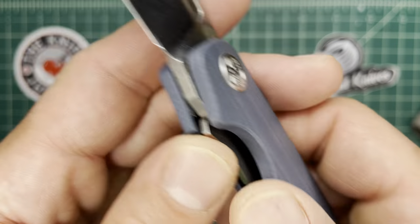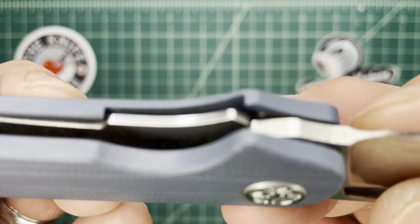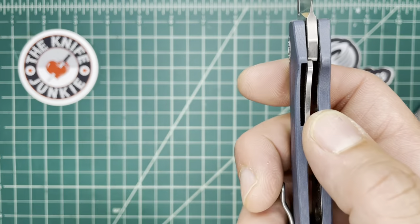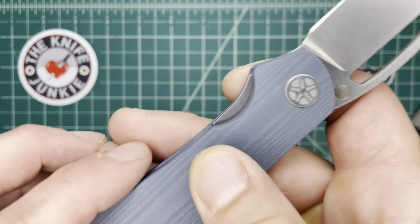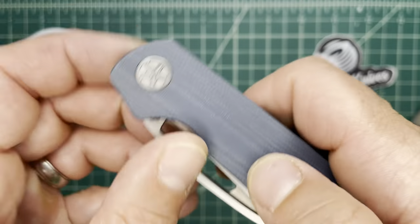I really like this. It's a very gratifying knife to unlock. There's no chamfer on this lock bar release, but I don't think that's going to change.